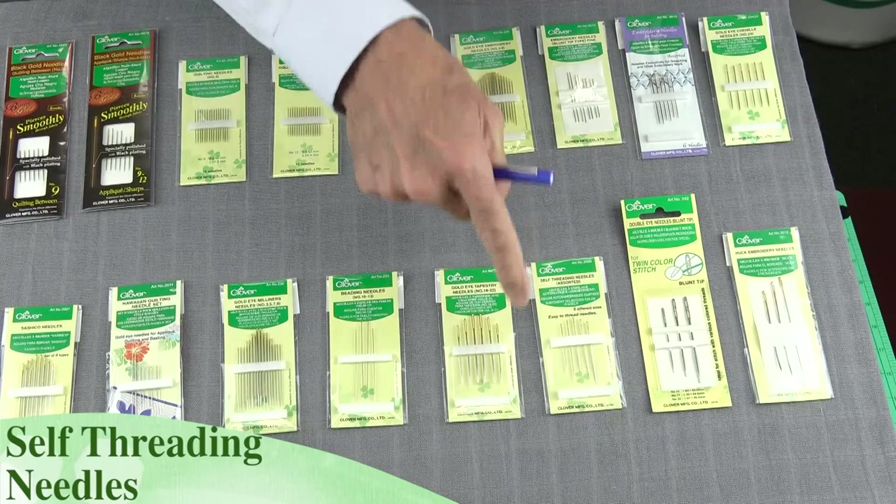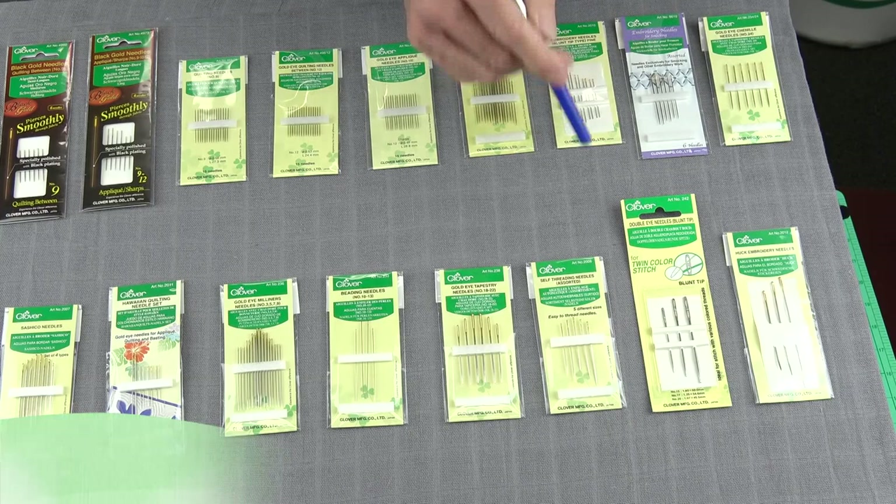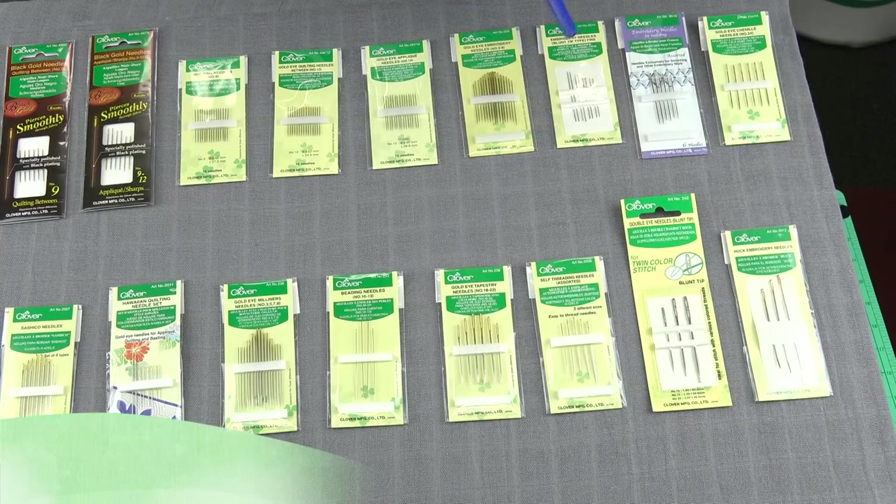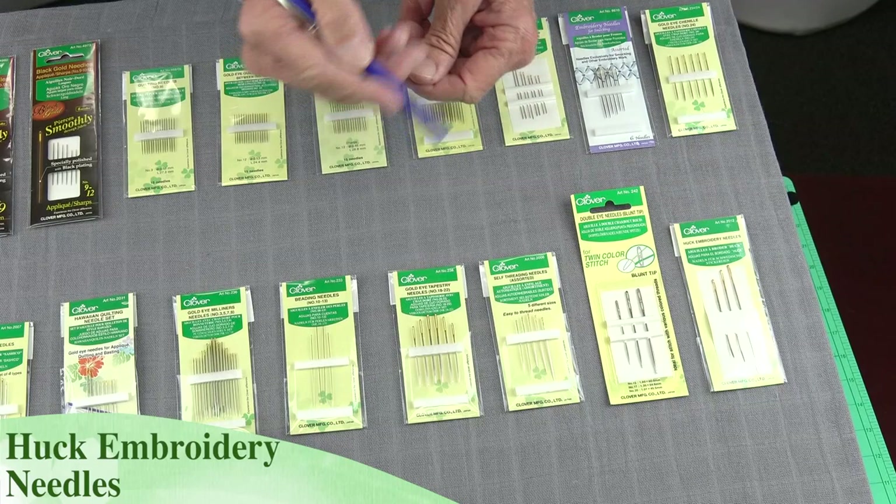If you want to do some really decorative work, we have our double-eye needles, and you can put two different colors of thread through this one needle, so when you sew you're putting a special application of two colors on it. We also have a huck embroidery needle — this is an interesting needle because it has a bent tip, so you can actually manipulate your fabric as you're applying your embroidery stitches.